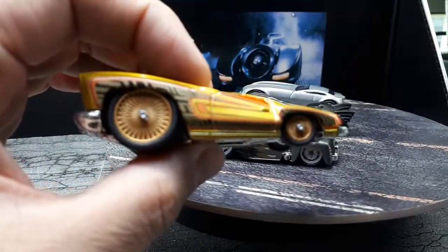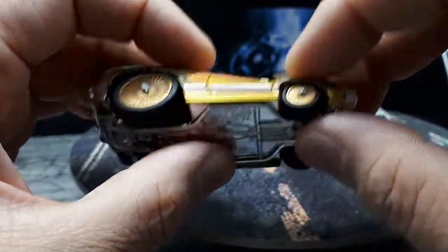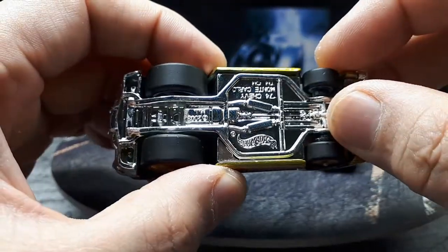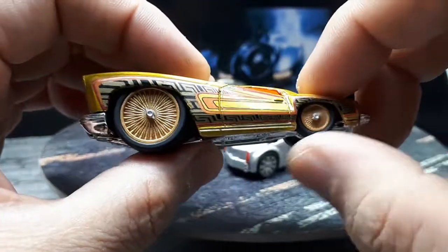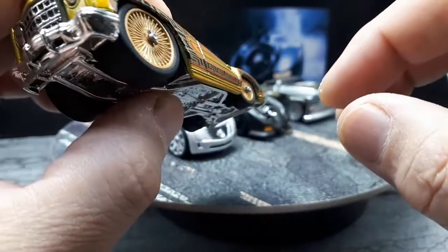One of my favorites for sure is this Monte Carlo — a '74 Chevy Monte Carlo with some Daytons running on it, center caps with two-prong knockoffs.